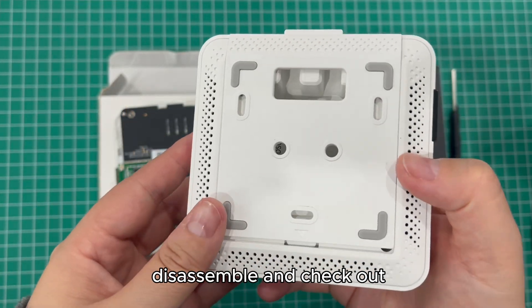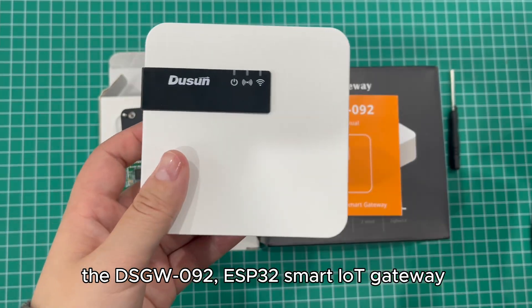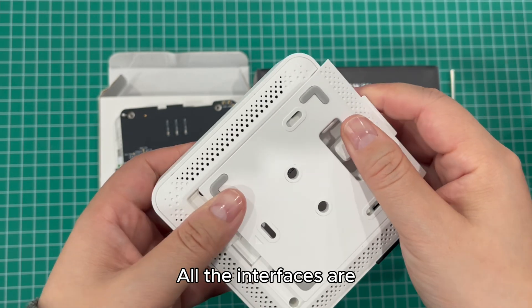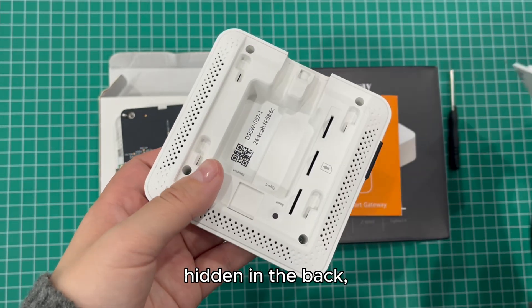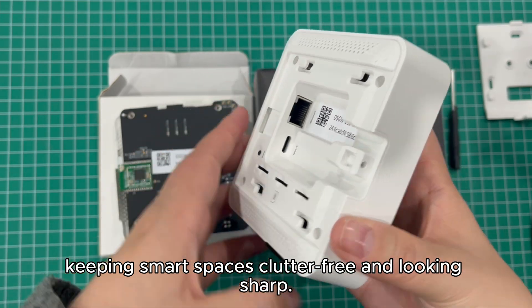Today, we're going to unbox, disassemble and check out the DSG-WL9-2 ESP3 to Smart IoT Gateway. It is surprisingly compact, only half the size of a phone. All the interfaces are hidden in the back, supporting flat or ceiling mounted installation, keeping smart spaces clutter-free and looking sharp.